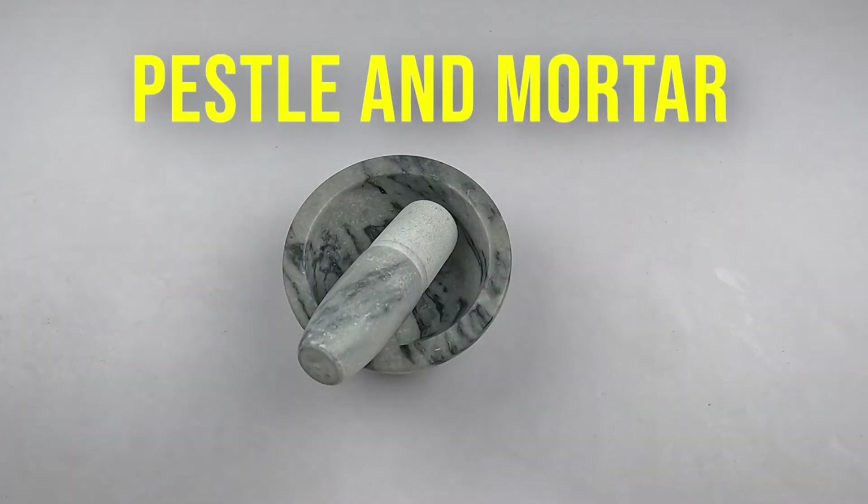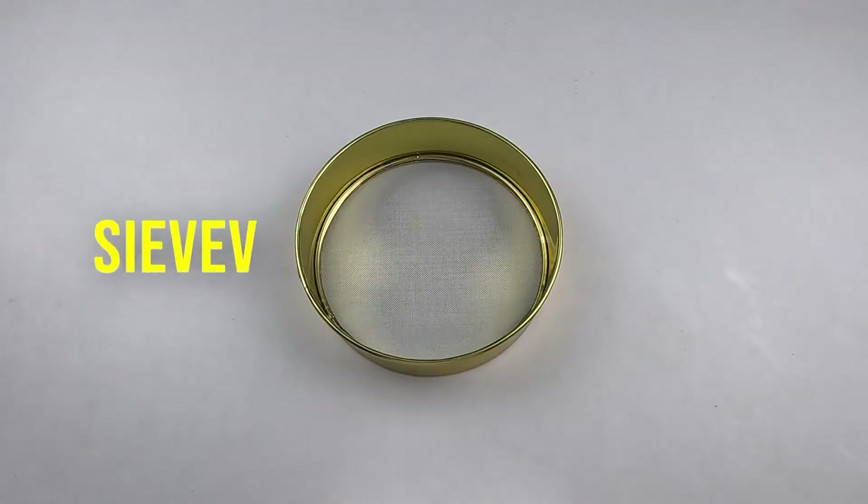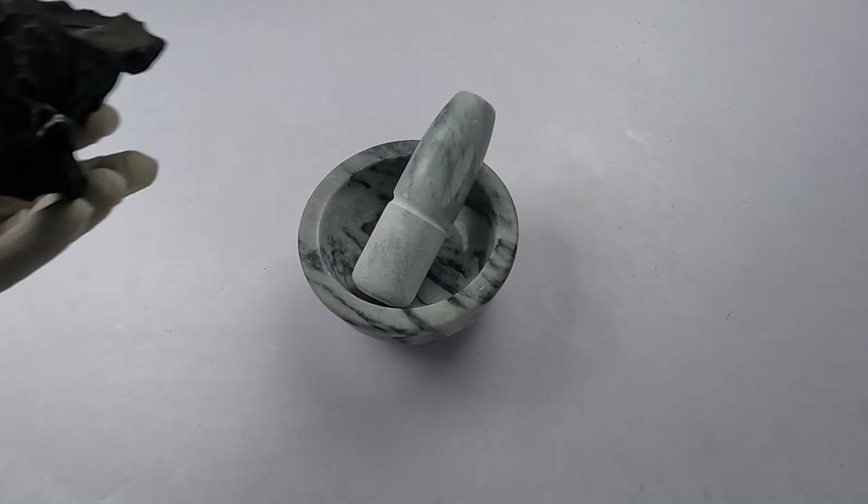Things required to make activated charcoal at home are: water, lemon juice, pestle and mortar, bowl, measuring cup, charcoal, sieve, and a glass beaker. Grind the coal in the mortar.